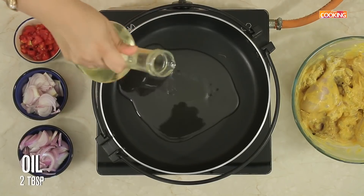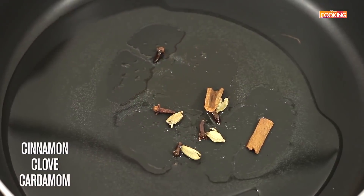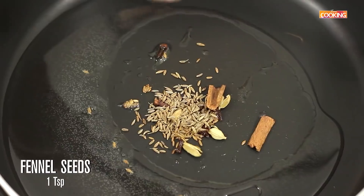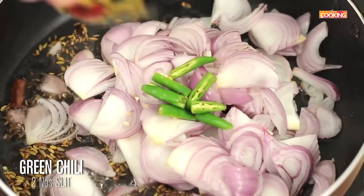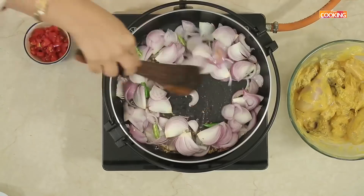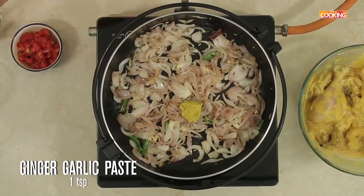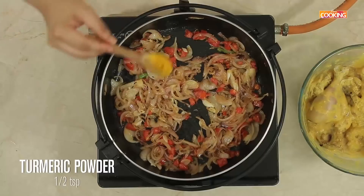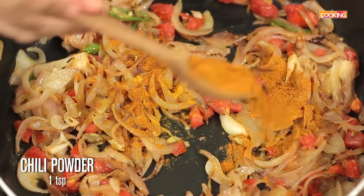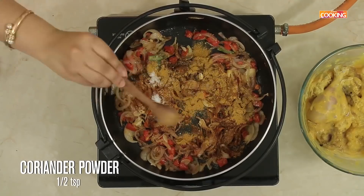Take a nice wide saucepan and cook the chicken. Add 2 tablespoons of oil, whole spices — cinnamon, clove, and cardamom — a teaspoon of cumin seeds, and a teaspoon of fennel seeds. Next add 3 medium-sized sliced onions and 2 cut green chillies. Once the onions are a nice golden brown, add 1 teaspoon of ginger garlic paste and 1 chopped tomato. Then add a pinch of turmeric powder, 1 teaspoon chilli powder, salt, half teaspoon garam masala, and 1 teaspoon coriander powder.